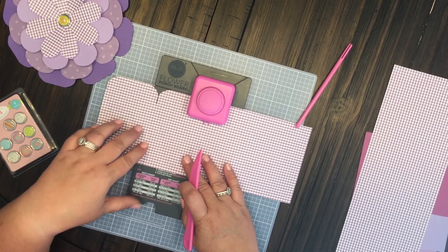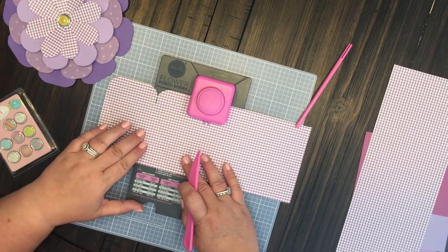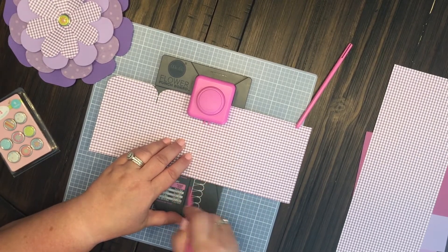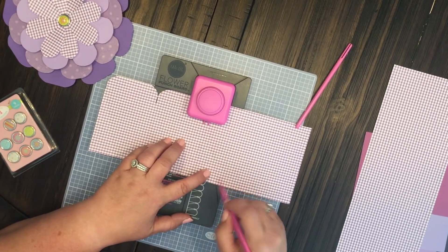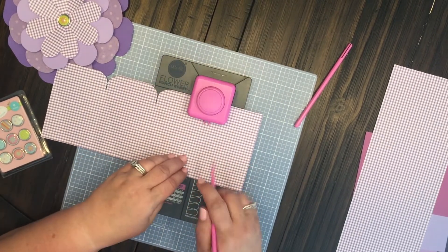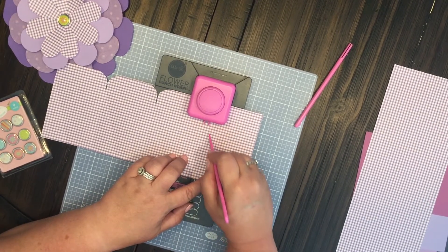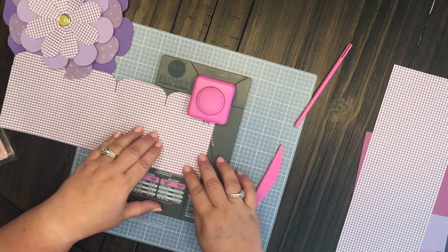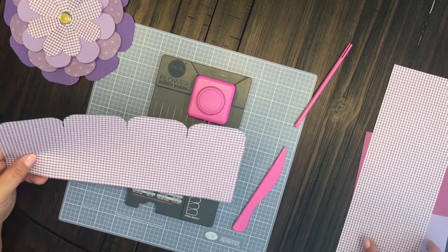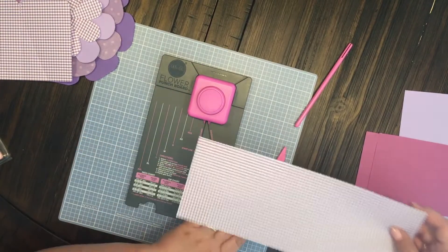Go again and we're gonna take our punch where we punched it and line it up with the extra extra large punch, do a horizontal and our vertical. And again, line it up all the way over, punch, do a horizontal and our vertical. Last one — go all the way over and just punch it. Now for the extra extra large we need two of these, so we're gonna do it one more time.